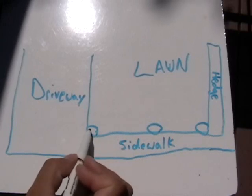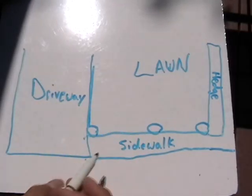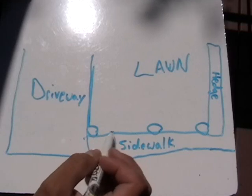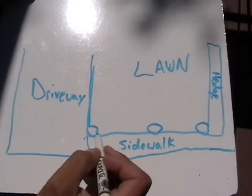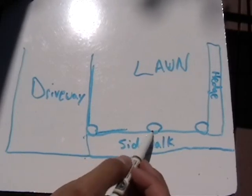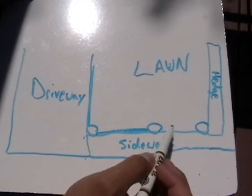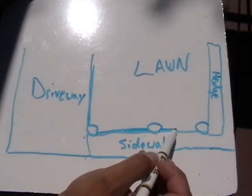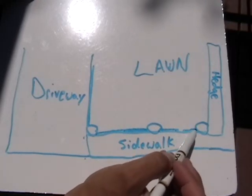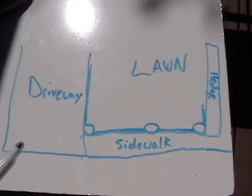This sprinkler head here — you would want to left align with this side of the driveway, and then you would want to use the plus or minus alignment slot to set the right side even with the sidewalk. With the middle one, you'll want to left align with this part of the sidewalk and set it right aligned so that it goes up here. And you'll want to set this one left aligned with the sidewalk as well, and right aligned so that it doesn't spray past the hedge.